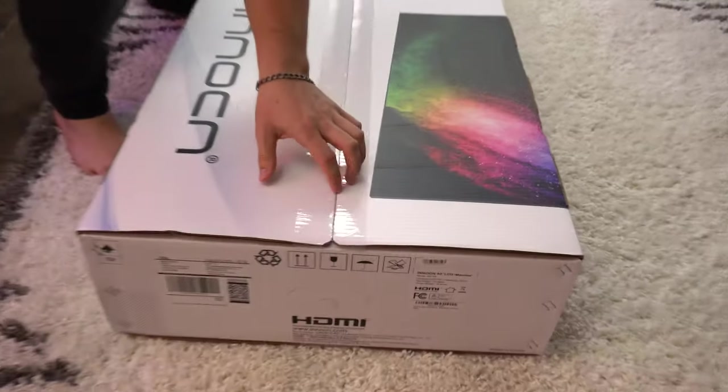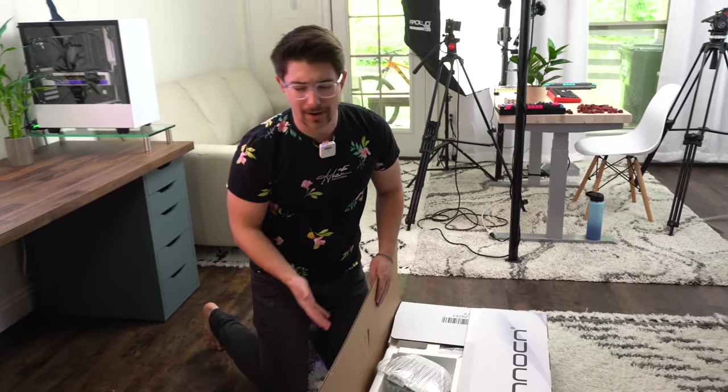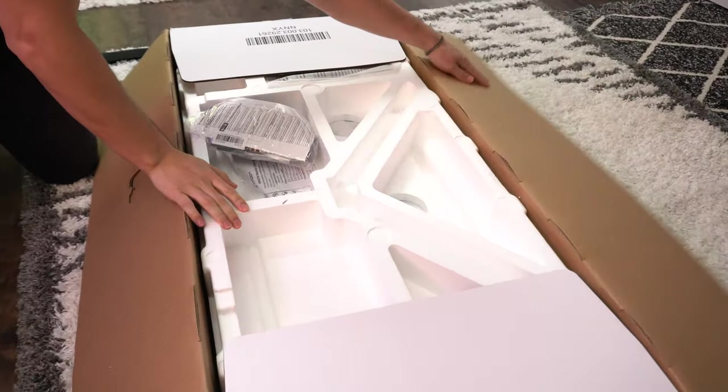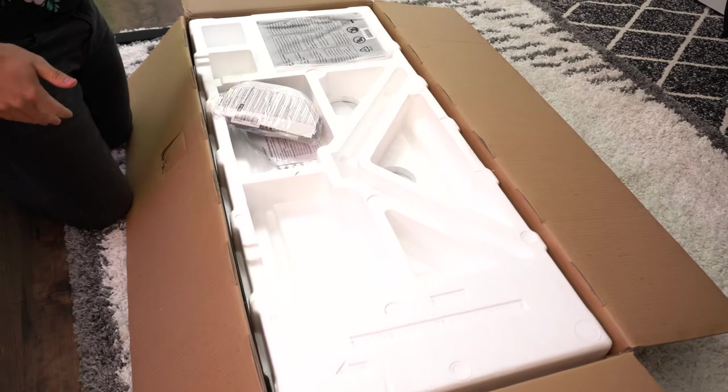This monitor is actually a budget gaming and productivity ultrawide — massive but also on a budget and calibrated. There's a lot of unusual stuff going on that we've really never seen before. The unboxing experience for a non-name-brand product is actually pretty good.